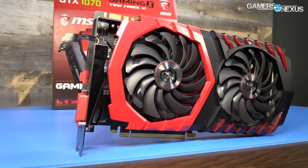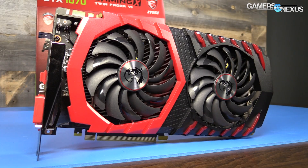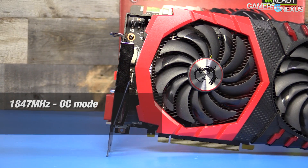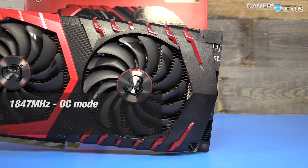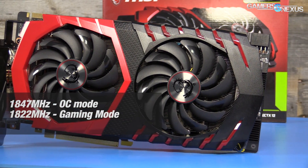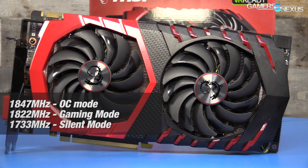The GTX 1080 Gaming X operates at three different clock rates. Our review model shipped at a stock clock rate of 1847 MHz, which falls under MSI's OC mode. There's a step-down Gaming Mode at 1822 MHz boosted, and then Silent Mode at 1733 MHz boosted, which runs a lower fan speed.